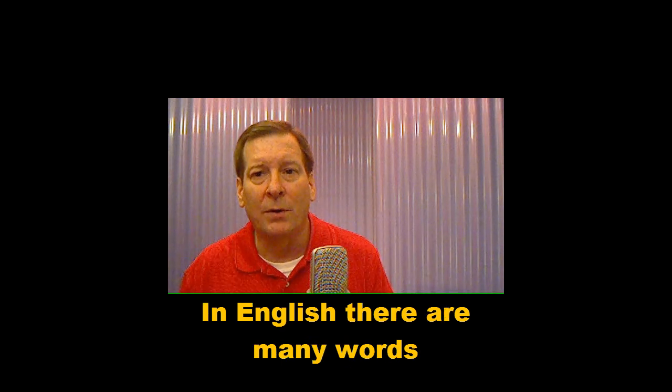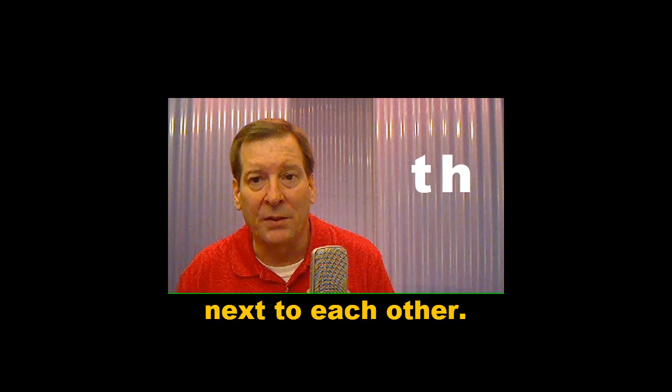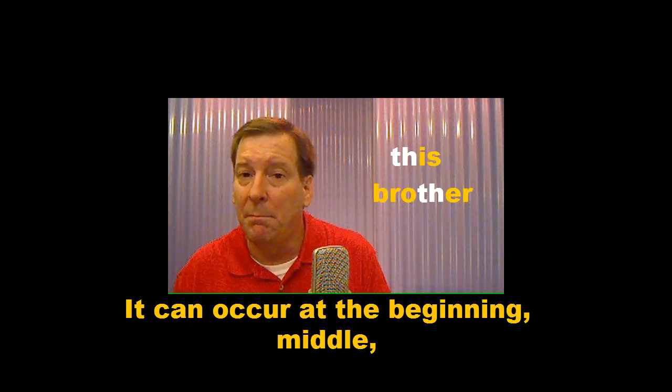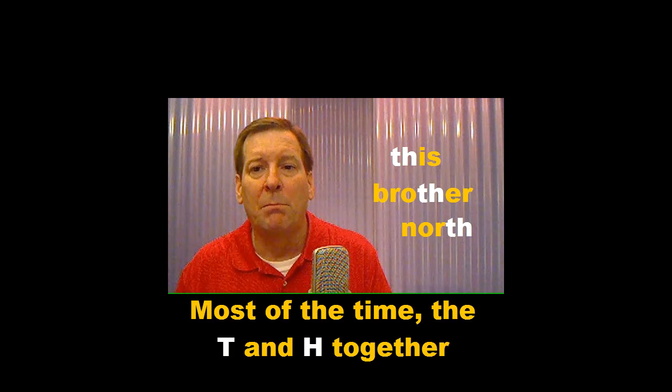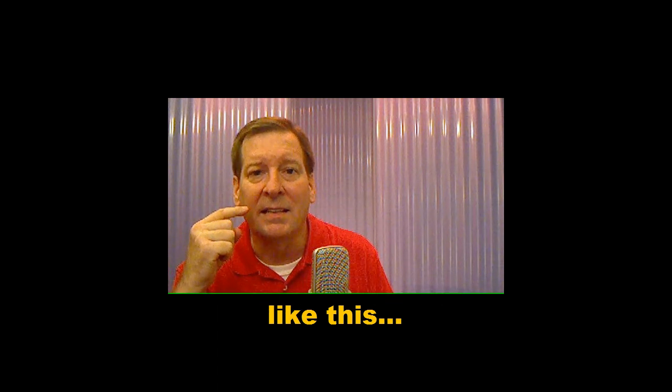In English, there are many words with the letters T and H next to each other. It can occur at the beginning, middle, or end of a word. Most of the time, the T and H together form a special sound, which can only be made by putting the tongue between the front teeth, like this.